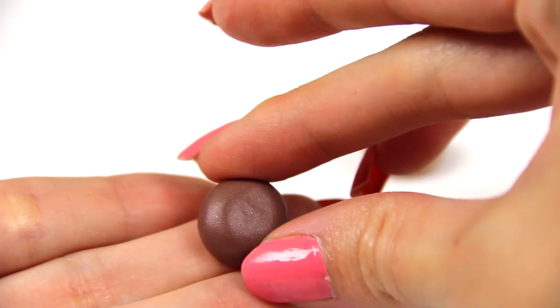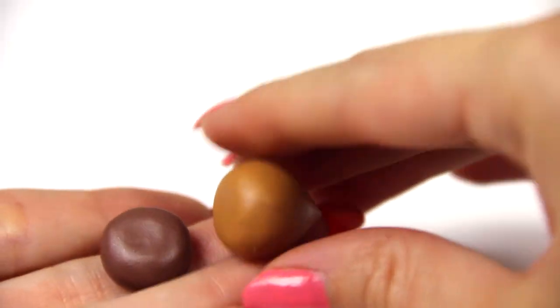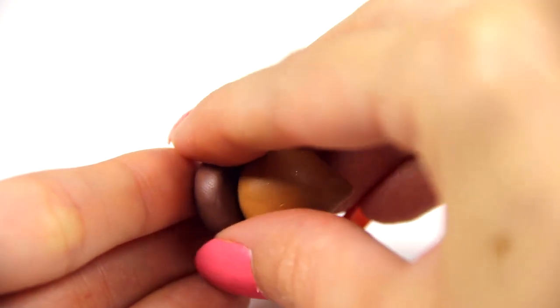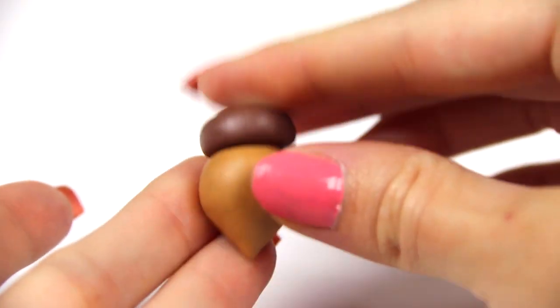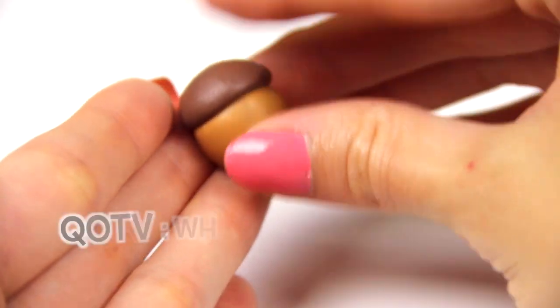I'm going to take the hat of the acorn and put it on like this and just kind of flatten it on a little bit. You don't want to make it too flat — you want it to have some dimension still. Push it on there as best as you can and flatten the edges all around so it blends in with the base more.